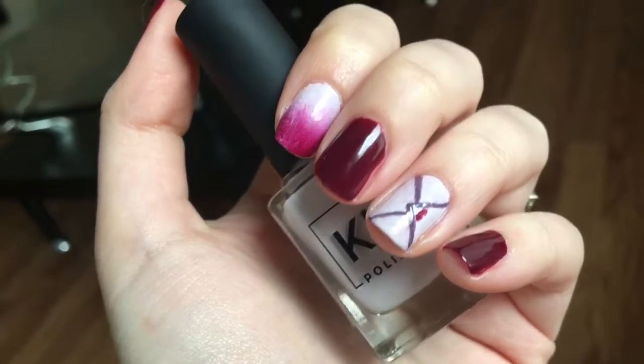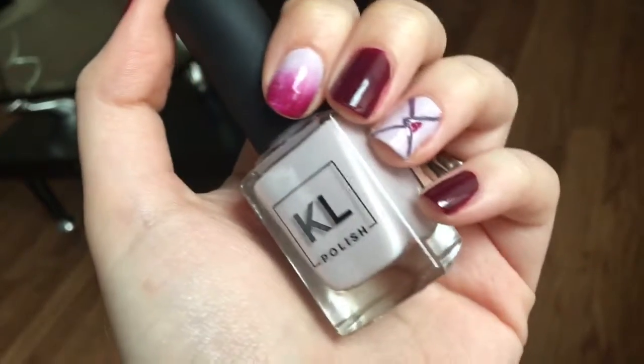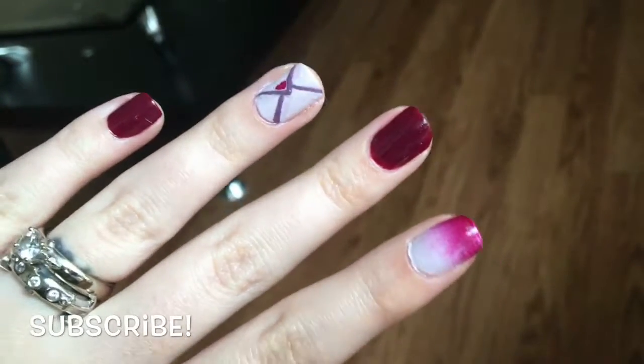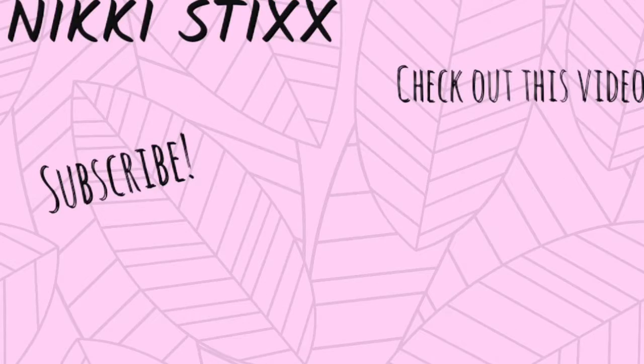Once the nail art dries, go ahead and apply a top coat to all the nails and you have your Valentine's Day love letter nail look complete! I hope you guys enjoyed this video — if you did, be sure to give it a thumbs up and don't forget to hit that subscribe button before you leave. Thanks so much for watching and I'll see you guys next time, bye!